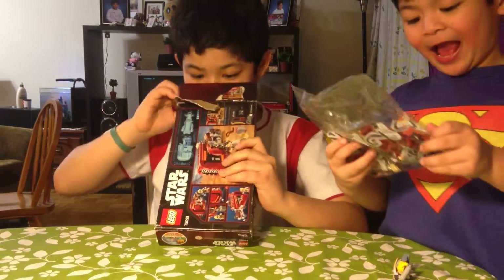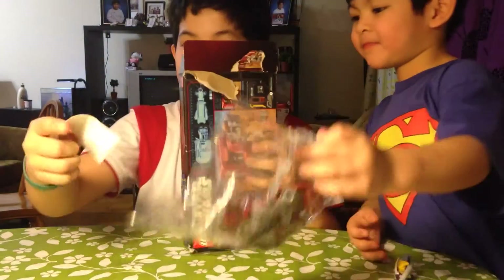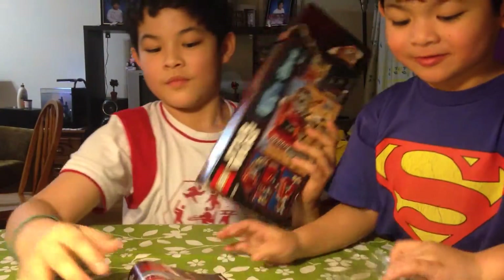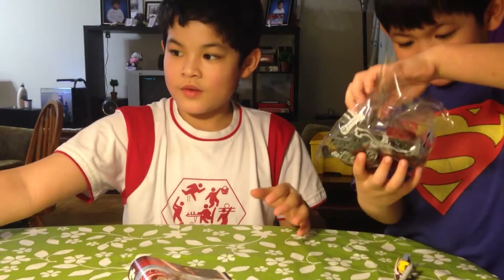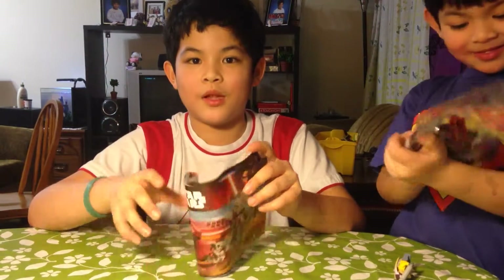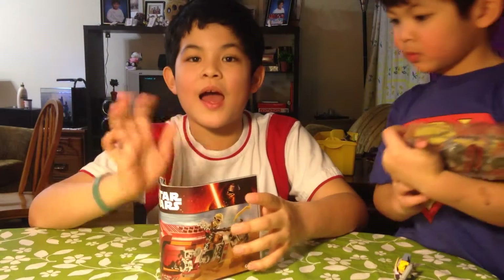Bag, bag, bag, bag. Guys, I wanna speed up this video while I'm building it. And yeah guys, see you later, bye.